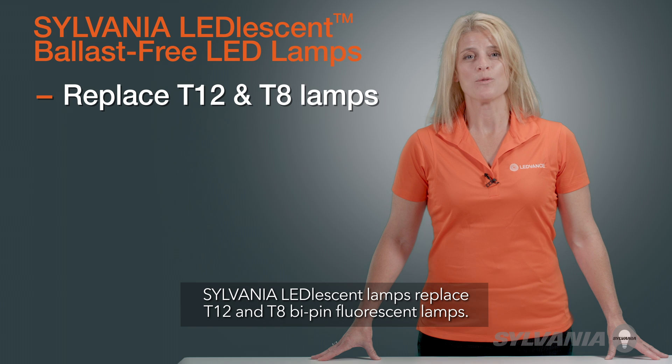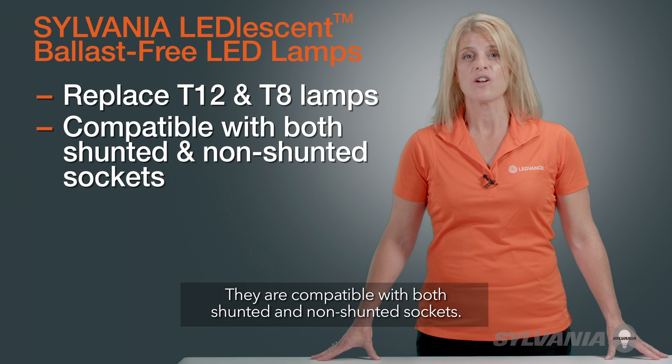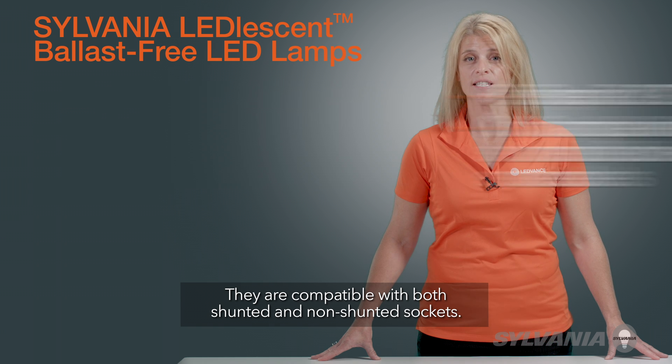Sylvania Leadlesson lamps replace T12 and T8 bi-pin fluorescent lamps. They are compatible with both shunted and non-shunted sockets.